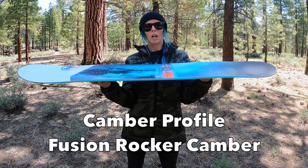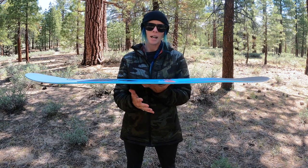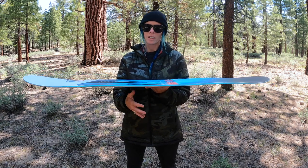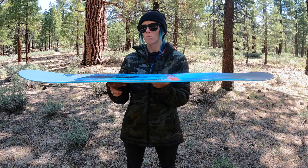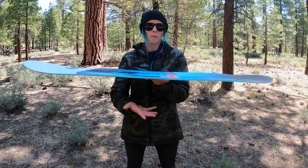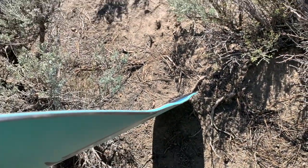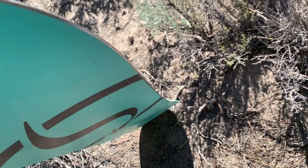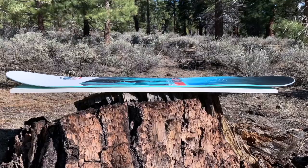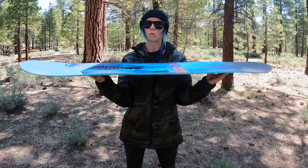It comes with the Fusion Rocker Camber. Overall, if you look at the profile of the board, it's more on the rocker end than on the positive camber side, but you still get two positive camber zones right under your feet. There's just a bigger bow to the board — more like the raised tip and tail, contact-free, loose ride.